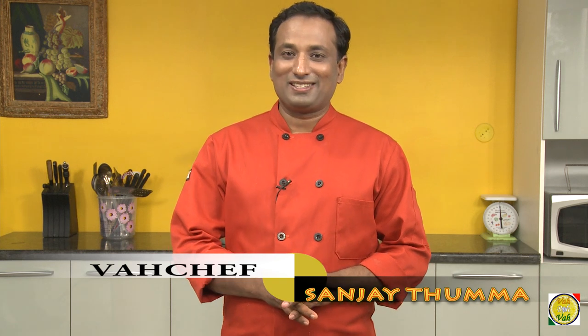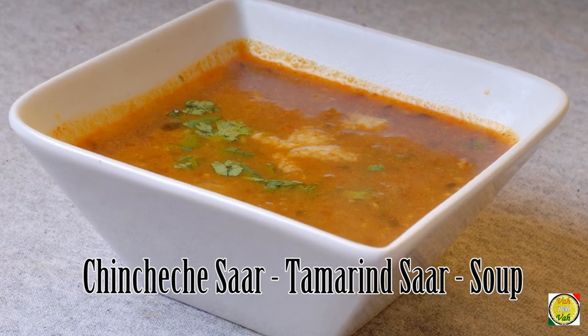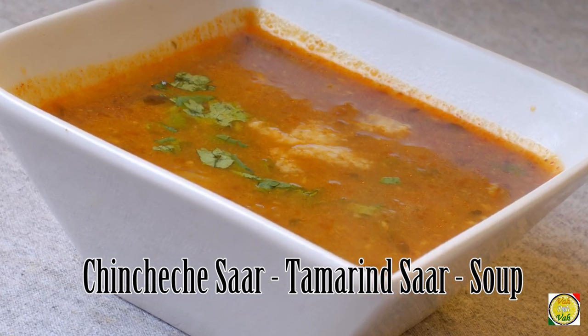Hello, namaste, salaam walekum, sat sri akal — welcome back to another session with your VahChef at Vahrehvah.com. Today we're going to make chinchika saar. In Marathi, 'chinchi' means imli — tamarind — so we're going to make a kind of soup using tamarind juice.